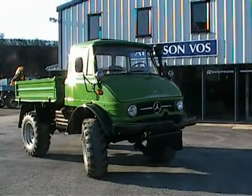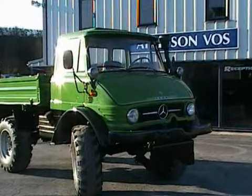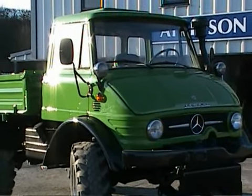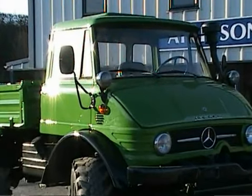The cab has been recently refurbished by ourselves, all necessary welding carried out and a fresh coat of leaf green paint.